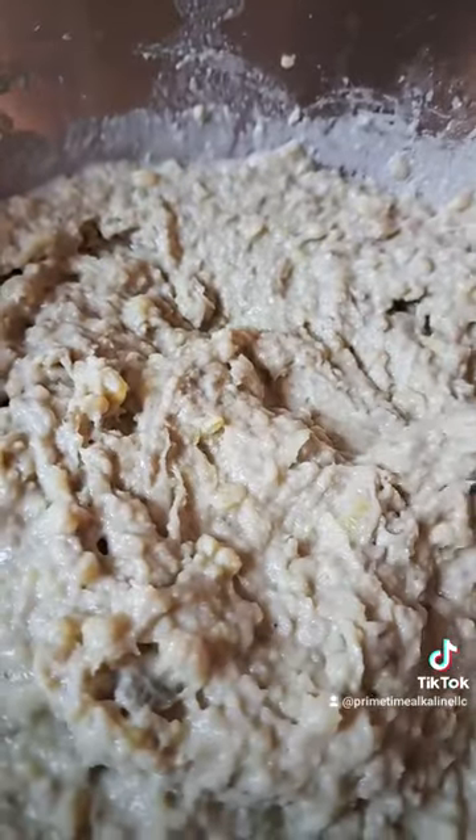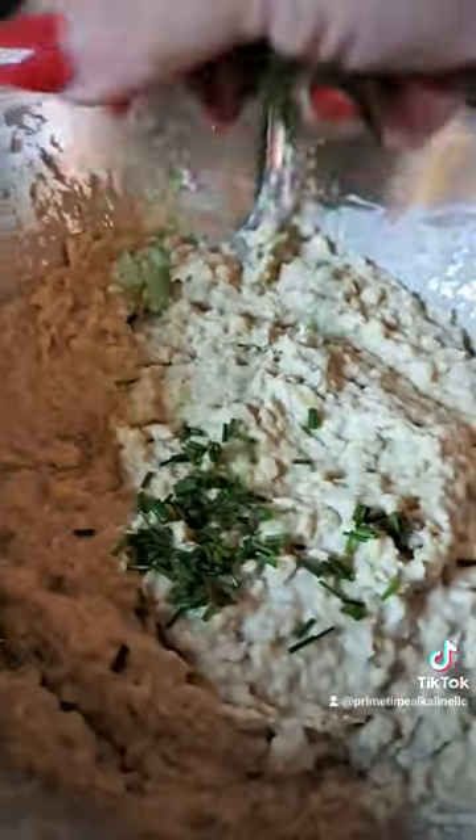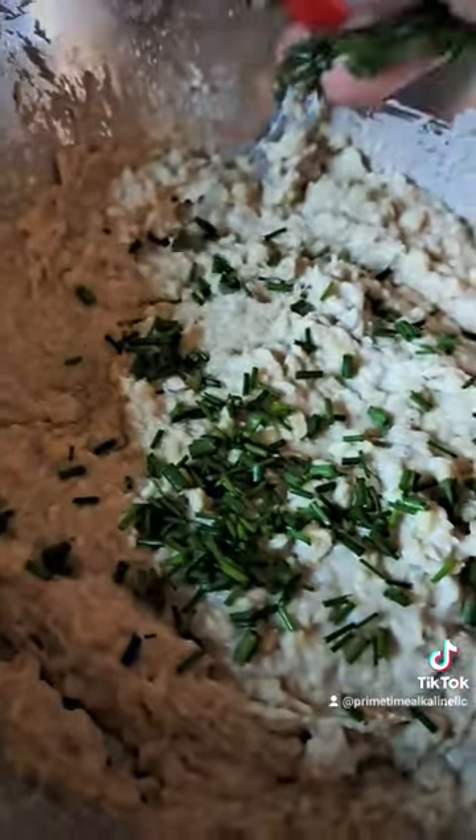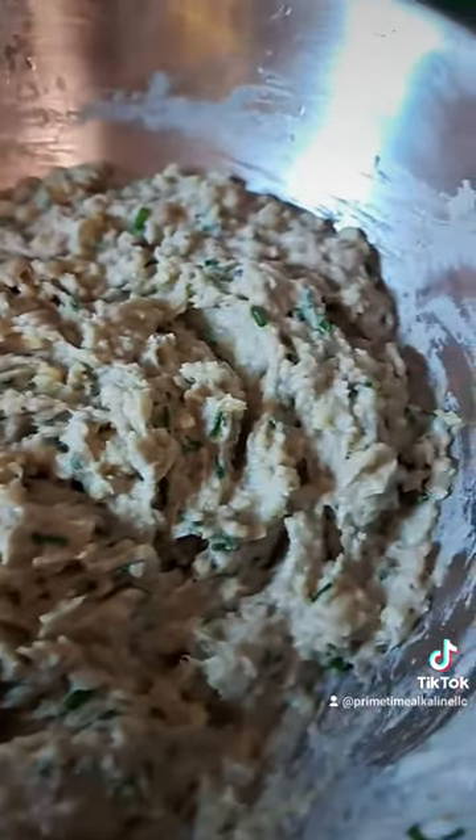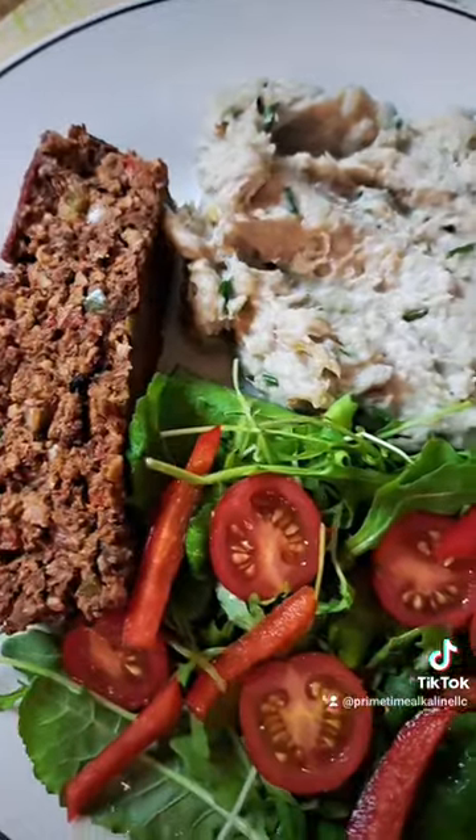So I added my coconut cream — you can use coconut milk, whatever you prefer — and made it a nice and creamy consistency, that's how I like it. You can use either chives, which are milder, or green onion to give it that bite.